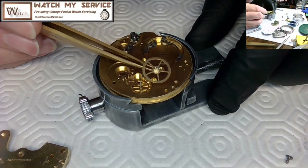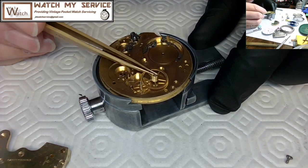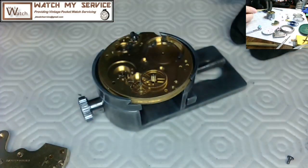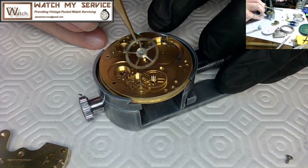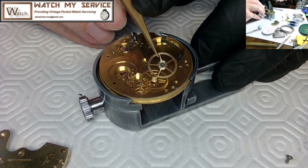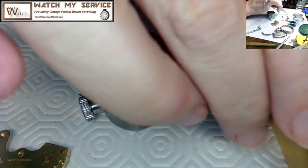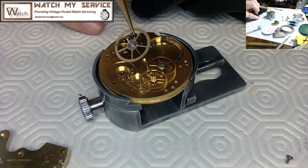When you're oiling a watch with a cap jewel, you oil the cap and turn it so the tip of the pivot touches the cap jewel — the distance between the end of the pivot and the cap is called end shake. Here I'm putting the wheels back in one at a time, holding the tweezers extremely gently so nothing gets bent or moved. This is the center wheel going in.